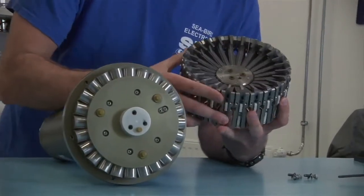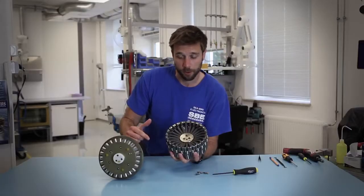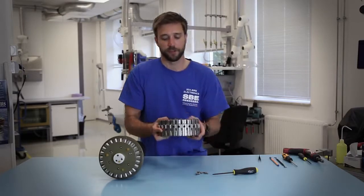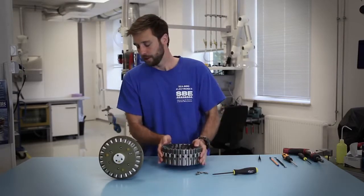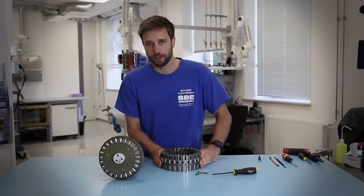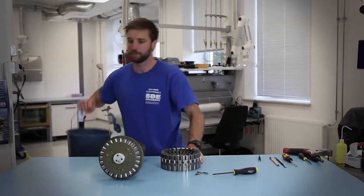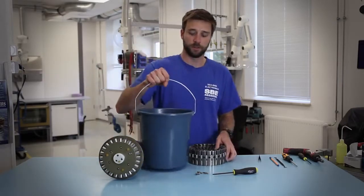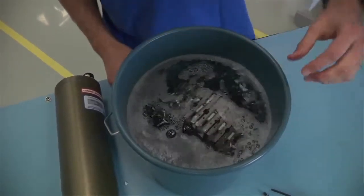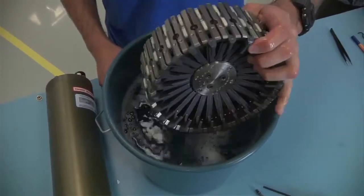When left out in the sun or not rinsed off, these latches can seize up with salt water and dried salt, so it's important that they be rinsed off with fresh water after each cast. When you have a long transit or at the end of a cruise, it's good to also use a bucket of soapy water that you can immerse the whole latch head assembly into. You can also insert these in a dishwasher — they're dishwasher safe.